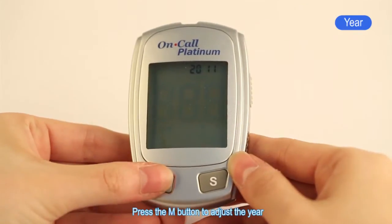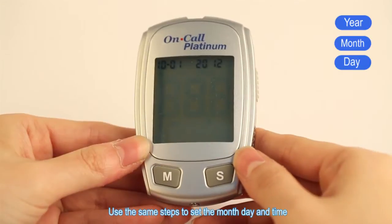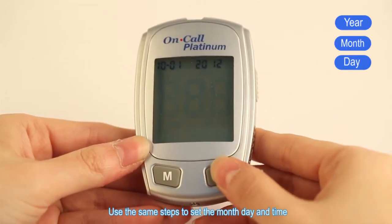Press the M button to adjust the year and then press the S button to save your choice. Use the same steps to set the month, day, and time.